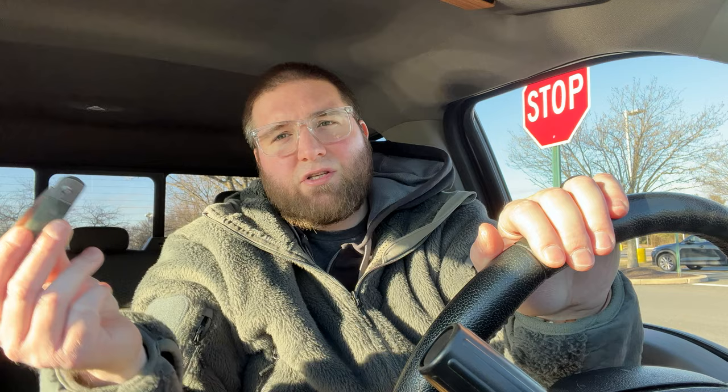I may try to finagle something — buy one and sell this one or trade it. I have a Purple Haze Midnight which I love the coloring of. So the Brittany is probably the one I'd try to hunt down.